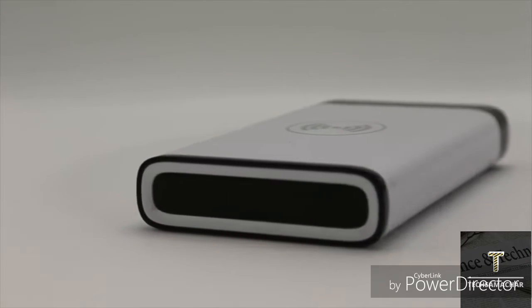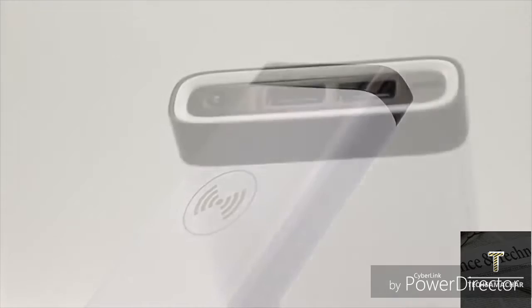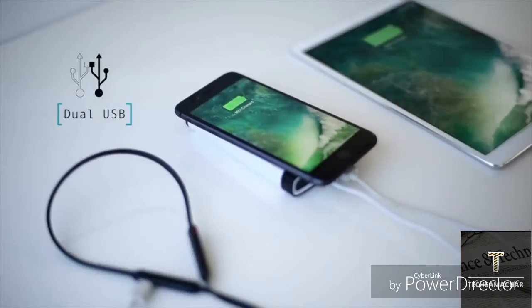The premium casing material makes NoCable light, durable, and easy to carry. It also features two USB ports that allows you to charge two other devices while charging your phone wirelessly.